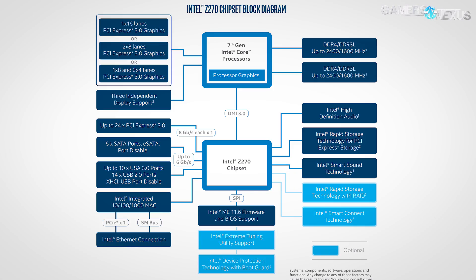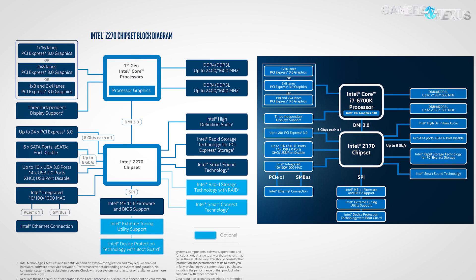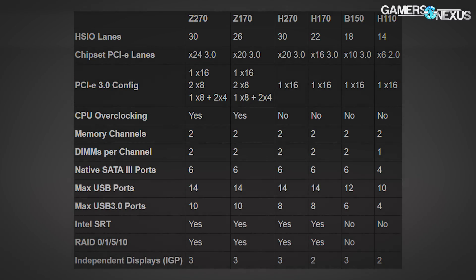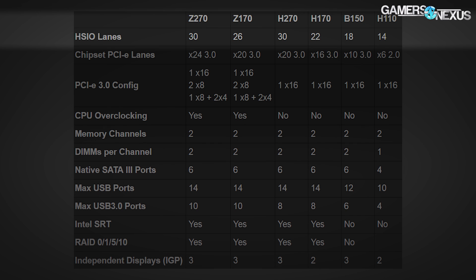Here's a look at the block diagram for Z270. We'll throw Z170 up on the screen for reference. As you can see, the biggest difference is that Intel now allows for USB ports. More importantly, Intel has added four HSIO lanes to the chipset, allowing now for a maximum total of 30 high-speed I/O devices.